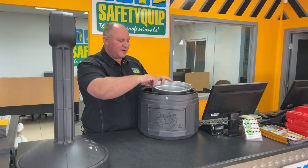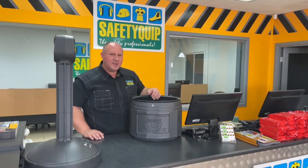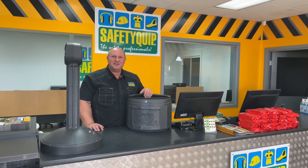That's the Ceasefire cigarette butt disposal unit. Speak with the team at your local Safety Crip branch for further information.